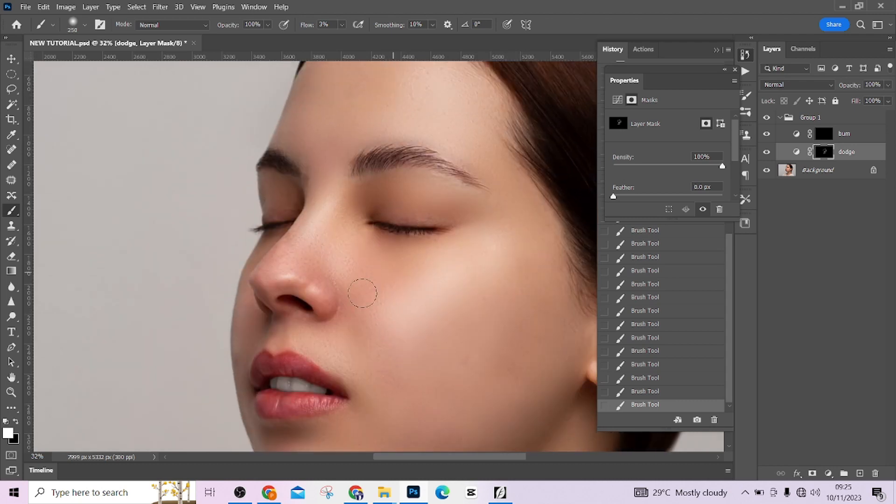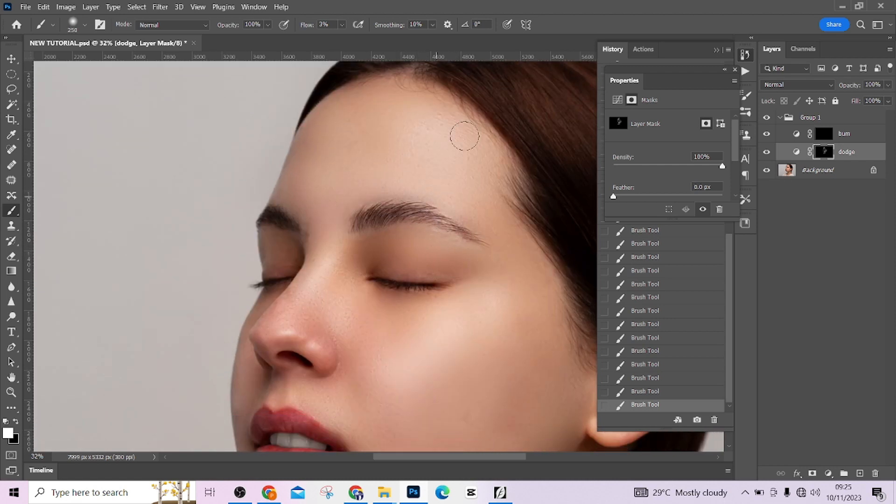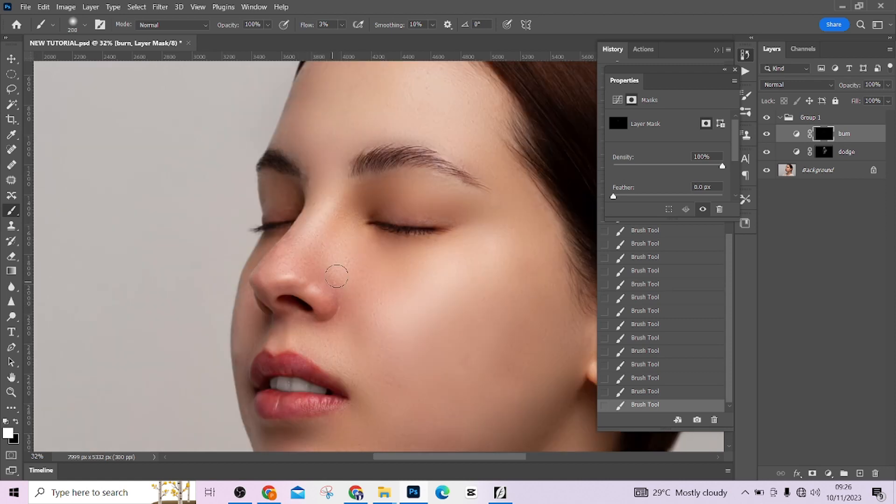Don't do too much touching and burning on the image so it doesn't start looking unrealistic. Just here and there. Go to the forehead — you might need to put your dodge there. Look at the tip of the lips — beautiful. Take care of that area, make it shine a little. Then do a little burning on the nose — just touch there a little.